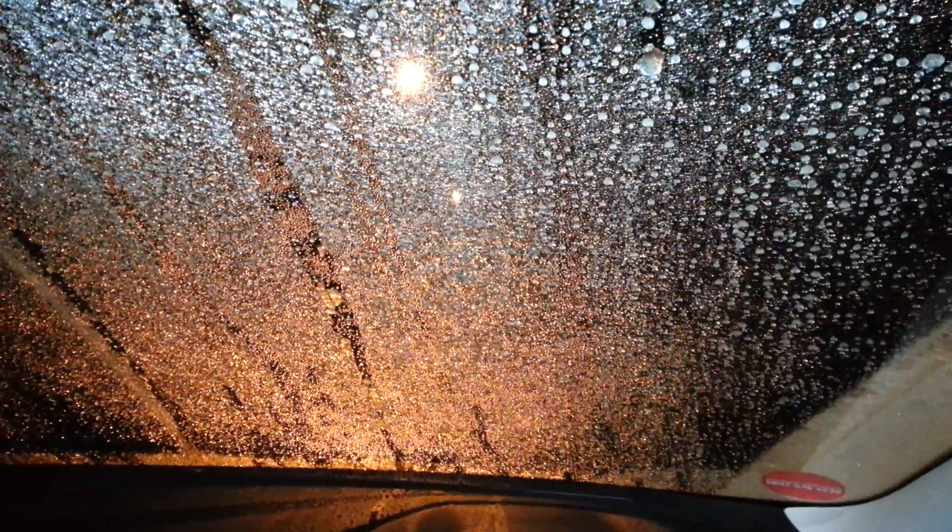Now all that's left to do — I hope this works, but I think it's going to be good to go. Good to drive. So that's the heated windscreen on the new Ford Focus. See you later, bye.